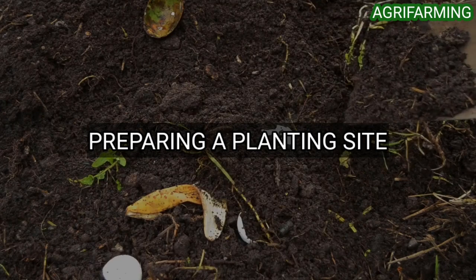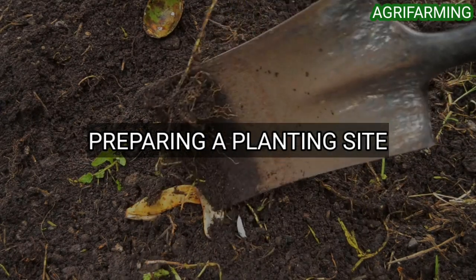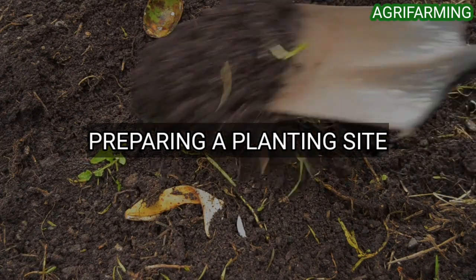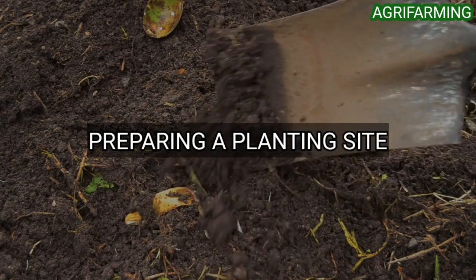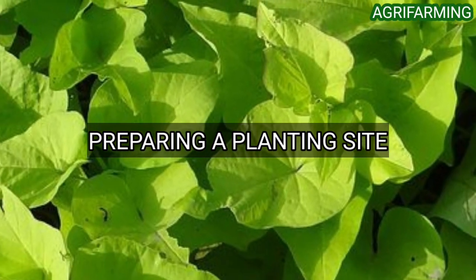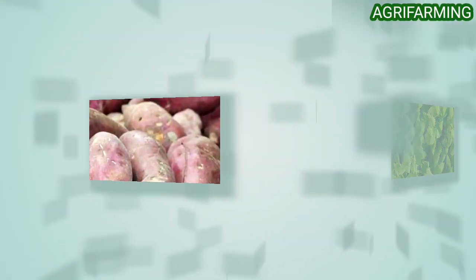The third step is choosing and preparing a planting site. The best soil for sweet potatoes is loose and rich in organic matter. In the garden, mix some well-aged compost into each planting hole, then plant slips 12 to 18 inches apart, burying the stem with soil right up to the first pair of leaves. If your soil is clay, rocky, or compacted, consider raised beds.